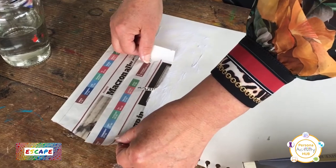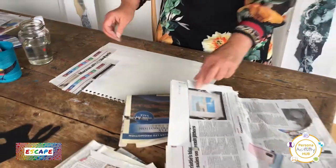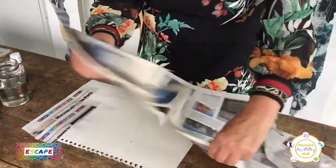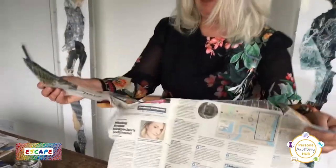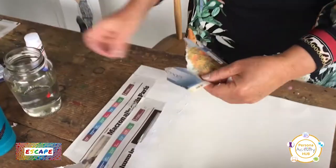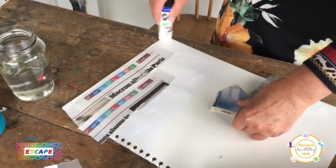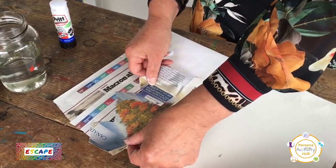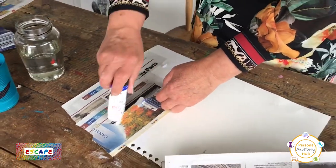Now, it's okay if you go over the edge at this stage, because we can cut round later on. And they don't have to be straight pieces. But don't do it in one great big piece — do it in small pieces, it makes it more interesting. And make sure it's all stuck down. You can overlap it a bit; it'll make it stronger.